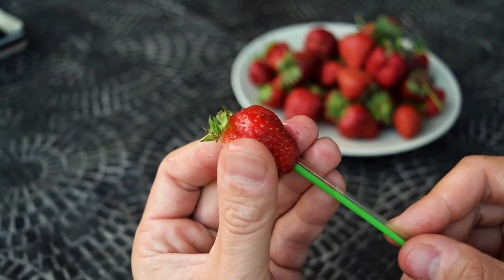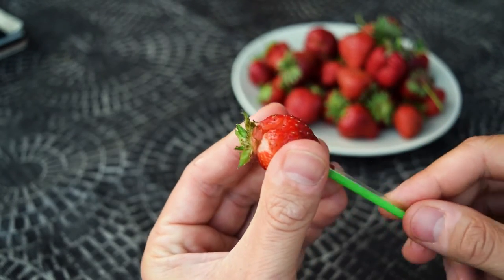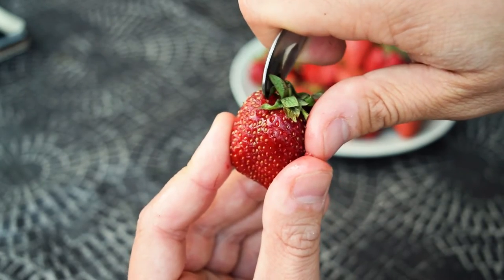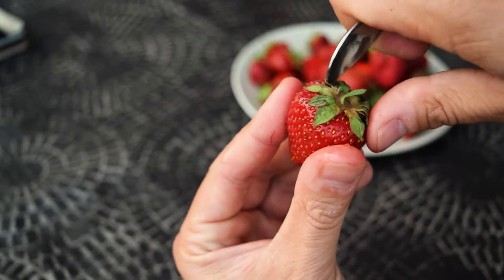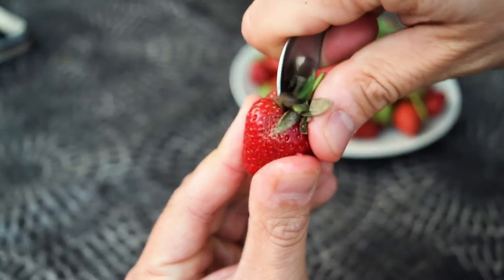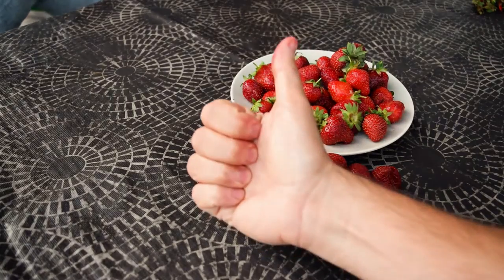Using a straw can be good, but it is slow and hard to target the leaves from below. We think the best way is to use a coffee spoon. It's quick, easy, and there is no wasted part of the strawberries. That's the Shifty way.